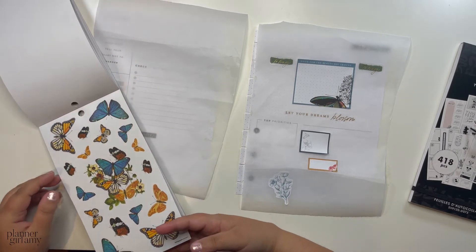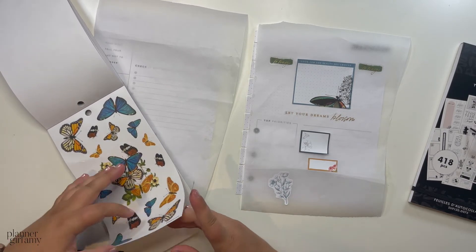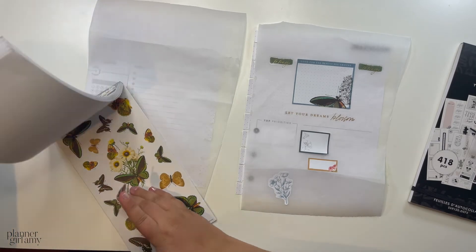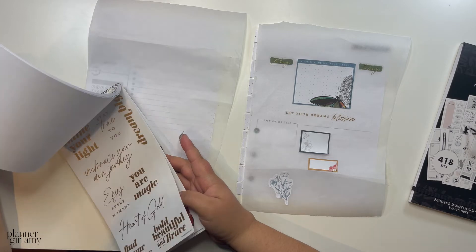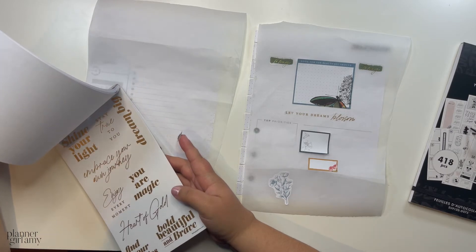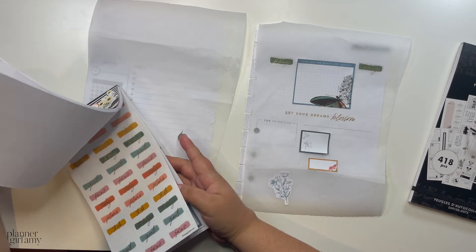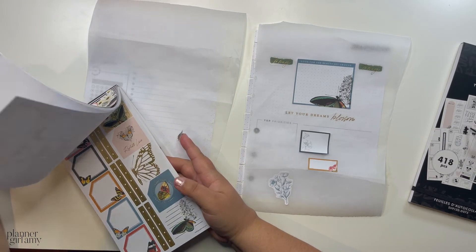I think I want to add one of these, maybe a quote too, but I don't know what the quote page looks like — if there are any small quotes. It would be nice if there were, but there probably aren't, surprisingly. Kind of funny — I wanted a flagpole.